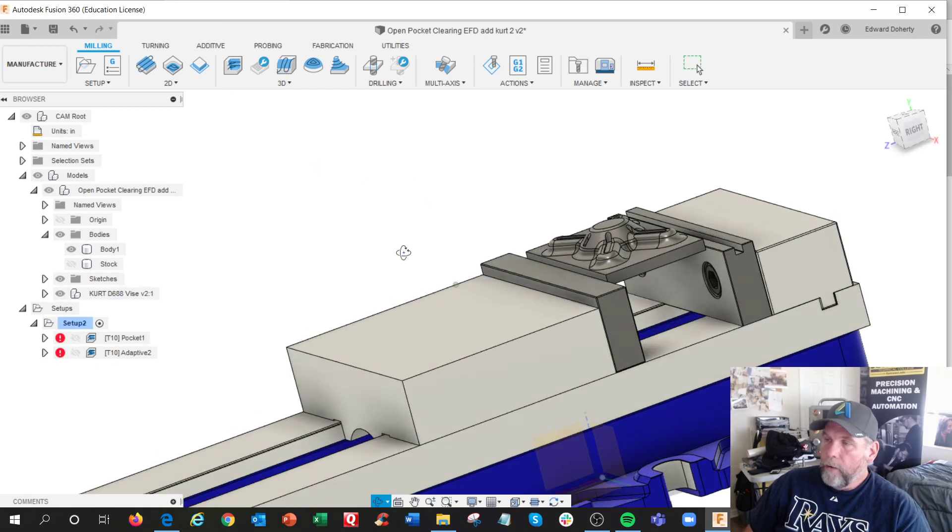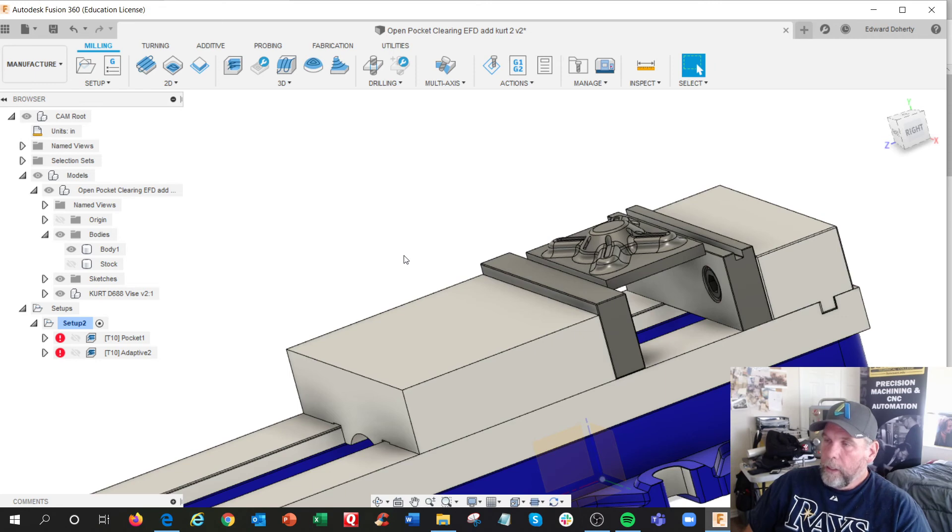There's a company called Veracut that has a big simulation where you have the whole machine and everything. We used it at Lockheed Martin to prove out all the programs because we were running million-dollar Mitsui Seiki and Mazak five-axis milling machines, and they didn't want any collisions.